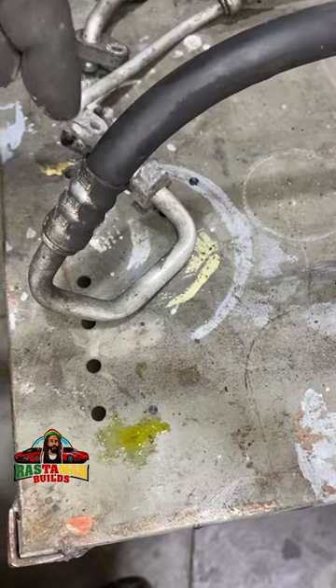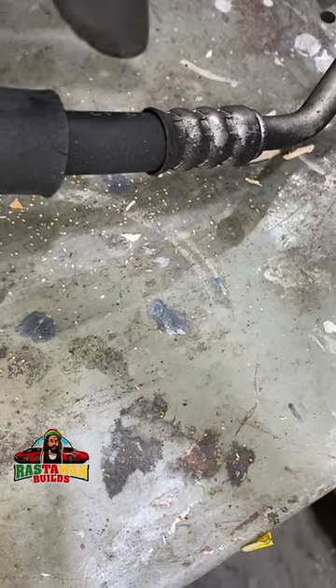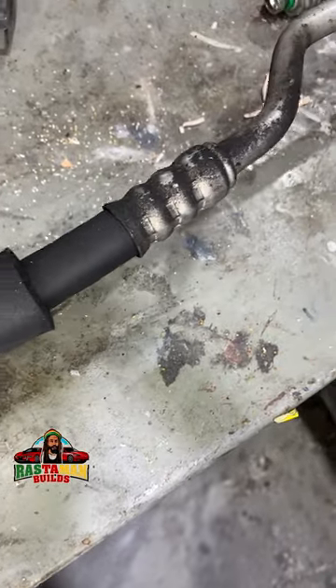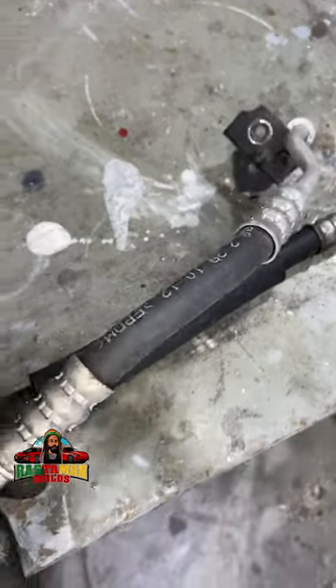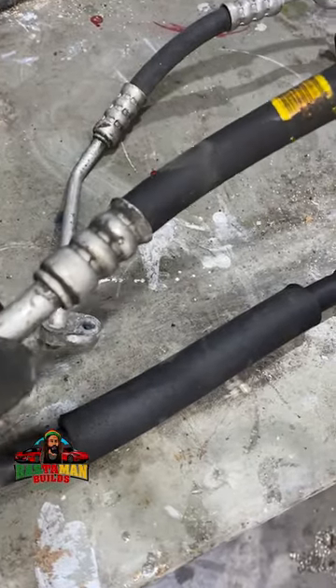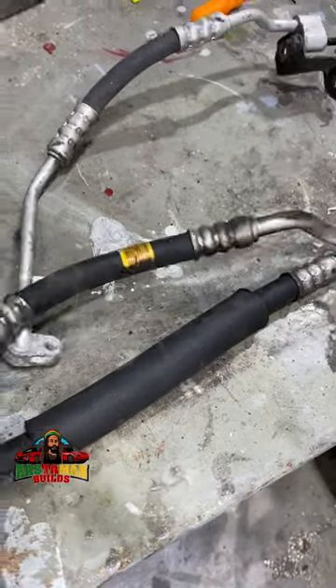It leaks from the fitting, you see, and blows back on the hose and the line. So if you're searching for a leak and you see the line kind of moist like that — because look at this one: this one wasn't leaking but it came as an assembly so it got changed. See how dry it is? Compare that to this one. Not a major leak, but a leak nonetheless.